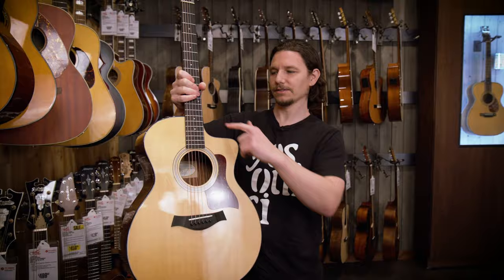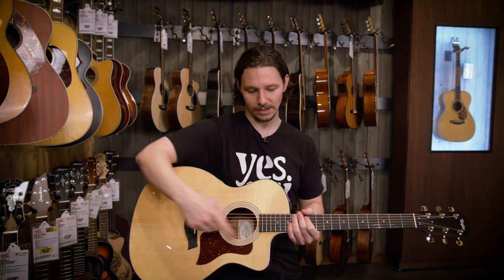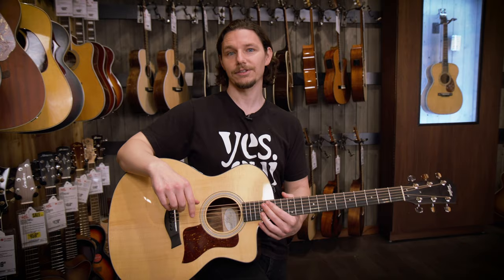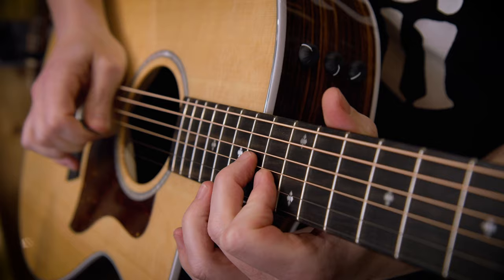You'll probably also see a lot of guitars that have a cutaway. When acoustic guitars started getting amplified, it was less important to have as much air moving in the guitar itself, so you could take a little bit away and it makes it much easier to reach the higher frets. So if you're interested in doing a little bit of shredding on your acoustic guitar, look for something that has a cutaway.